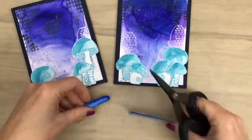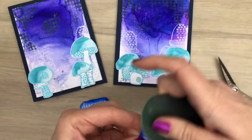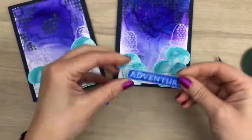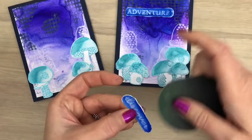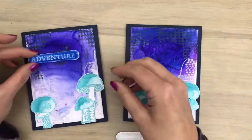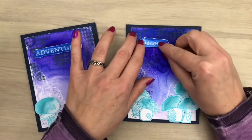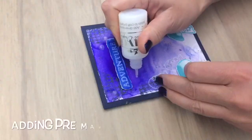I fussy cut the sentiments. Then I sand the edges so I get a nice white edge, which will make the sentiments stand out more. I added foam tape to the back. And I pre-made some Nuvo drops and I used the same drops as a glue.